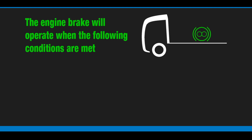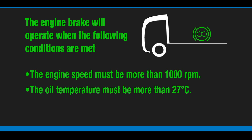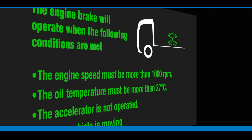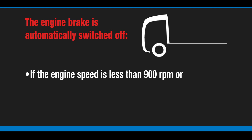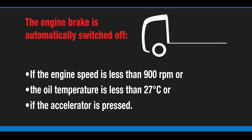In order for the engine brake to operate, a number of conditions must be met: the engine speed must be more than 1000 rpm, the oil temperature must be more than 27 degrees Celsius, the accelerator is not operated, and the vehicle is moving. The engine brake is automatically switched off if the engine speed is less than 900 rpm, the oil temperature is less than 27 degrees Celsius, or the accelerator is pressed.